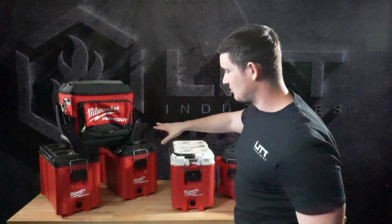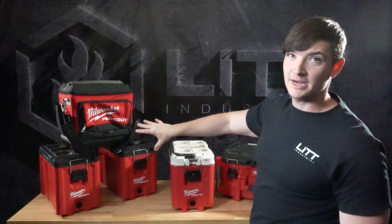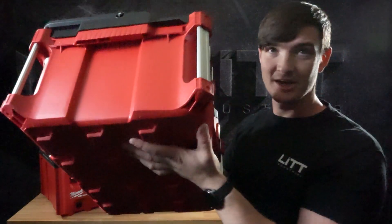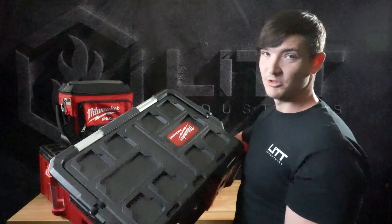One thing to note: these are the only sizes that will fit in our triple packout. Anything such as this with aluminum rails on the side will not. So do not buy this — it will not fit.